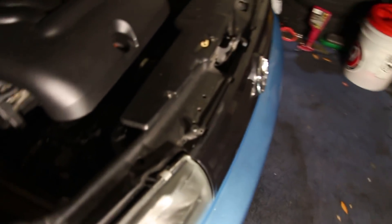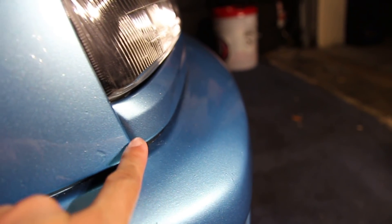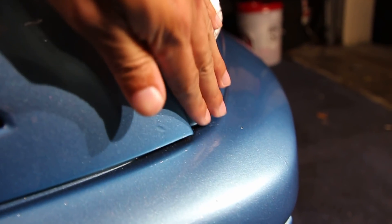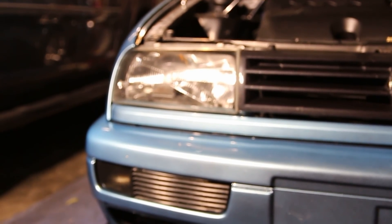Just finished up the passenger side. As you can see, the line is nice and smooth, the grill strip matches up nice and even. It's not sticking out like before — now everything is nice and flush. Looking good, one more side to do and we should be good to go.